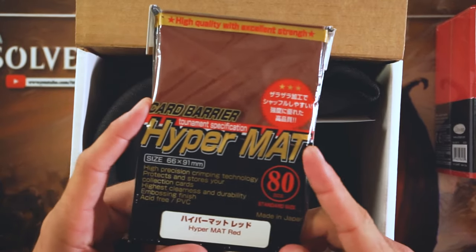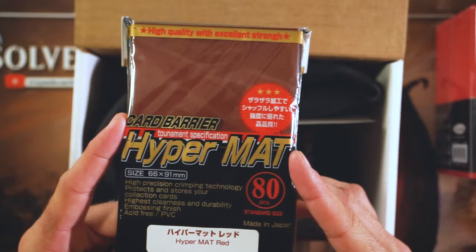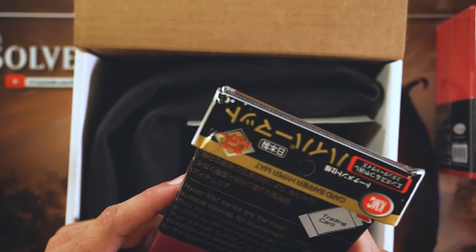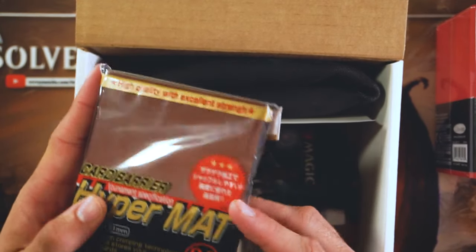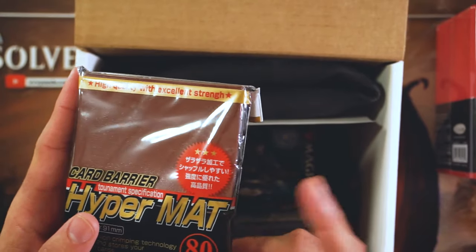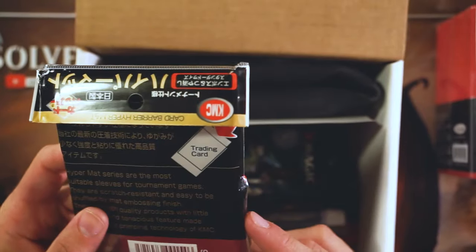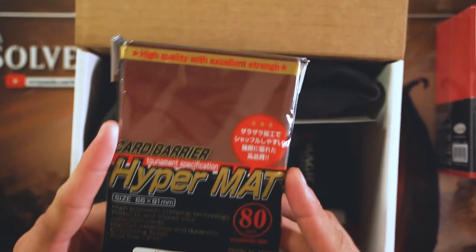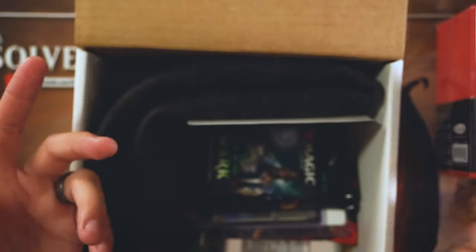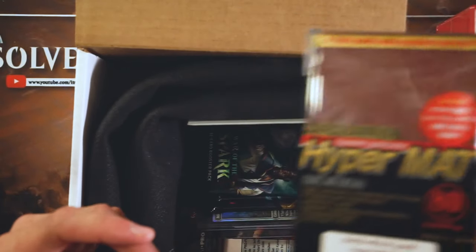Hypermat sleeves. I've used Hypermat sleeves a lot — I think in the first It Resolves versus video we were using Hypermat. These are very nice. You only get 80, which is Hypermat's deal. Most sleeve companies will make you buy two packs if you want to sleeve up a whole Commander deck — that's just how it is, unless it's Dragon Shield. I think I like Hypermats more than Dragon Shield. These aren't cheap sleeves, so I'm excited to see those. They also fit Pokemon and Yu-Gi-Oh if that's your route.